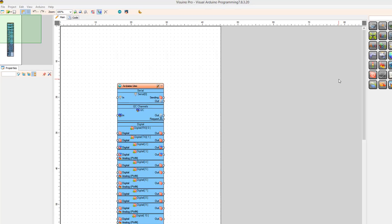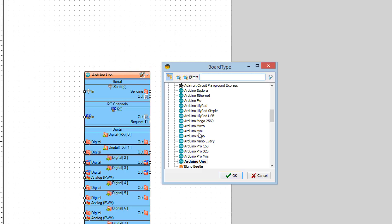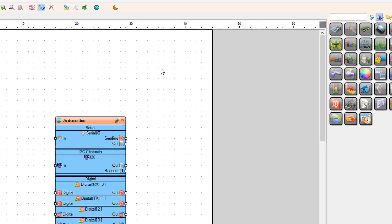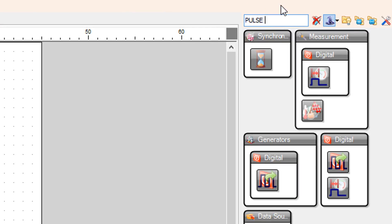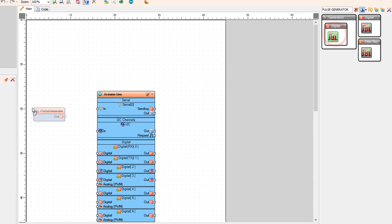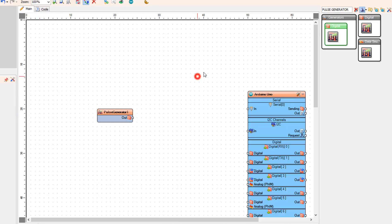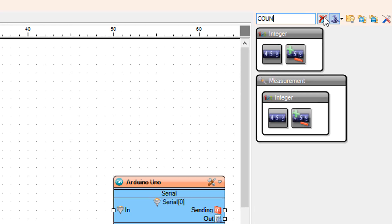Go to Viswino.eu and download and install Viswino software. Start Viswino and select the Arduino board — in our case it's Arduino Uno. Add a pulse generator component and then add an up/down counter component.